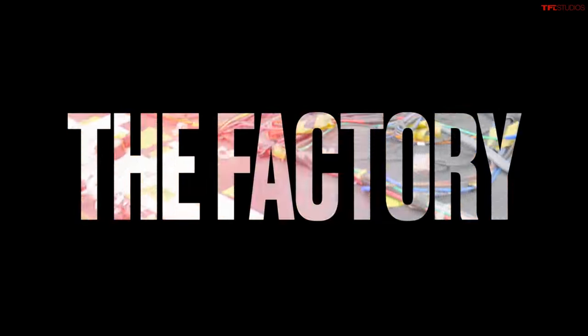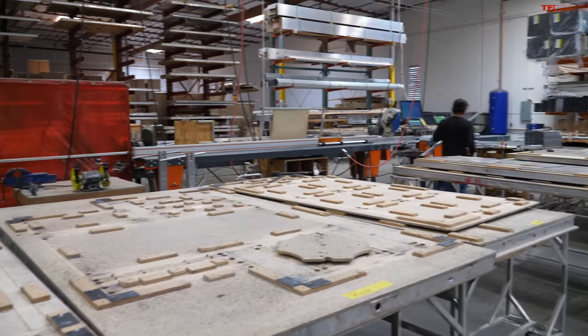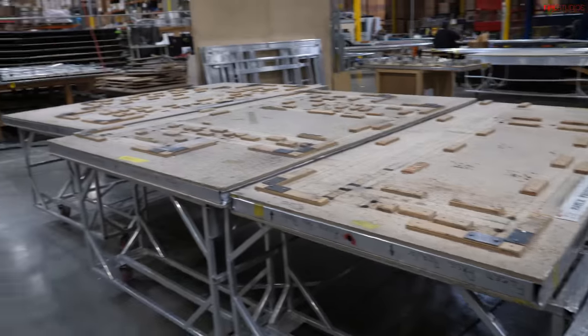Melanie gives us a tour of the factory where all Four Wheel Campers are built — everything is made right here in California. Starting in the welding shop, they use jigs to put the campers together precisely, weld all the aluminum framing, and then it starts making its way down the production line to get the rest of the camper installed.